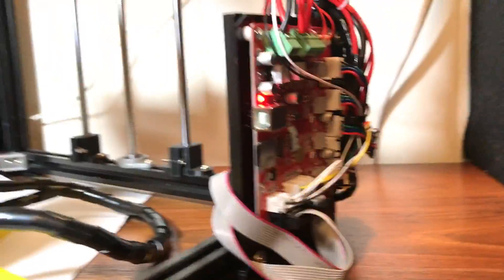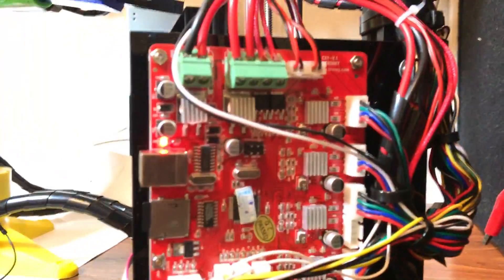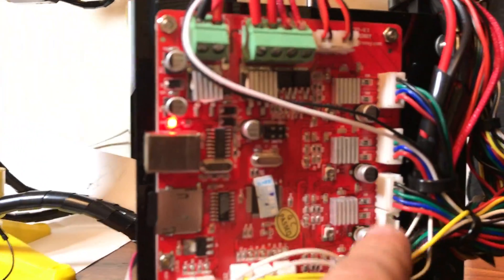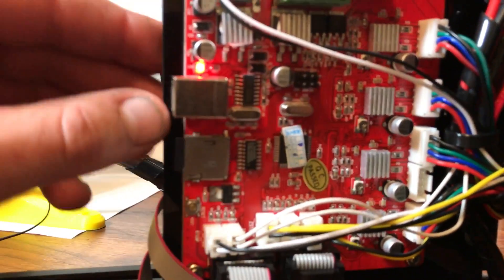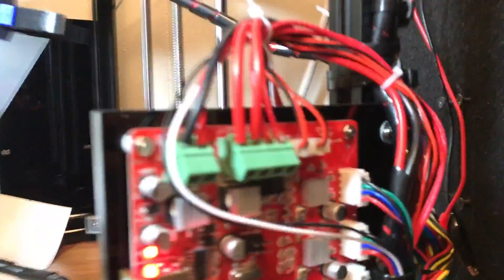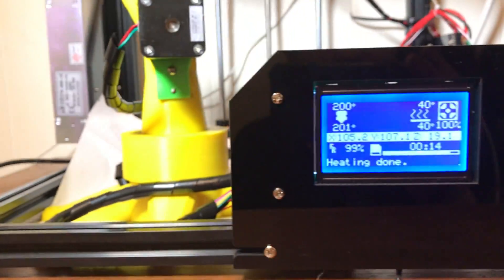I suppose you guys are curious about what this circuit board looks like — very similar to the one for the A8, except it doesn't have two Z-stepper motors. SD card, reset button, USB port, wire connectors — they're nice. Thanks for watching.